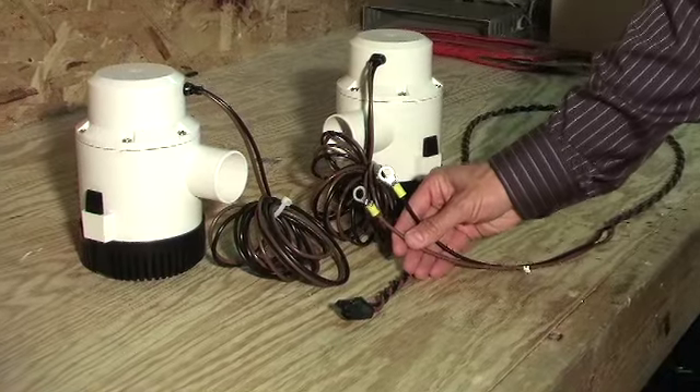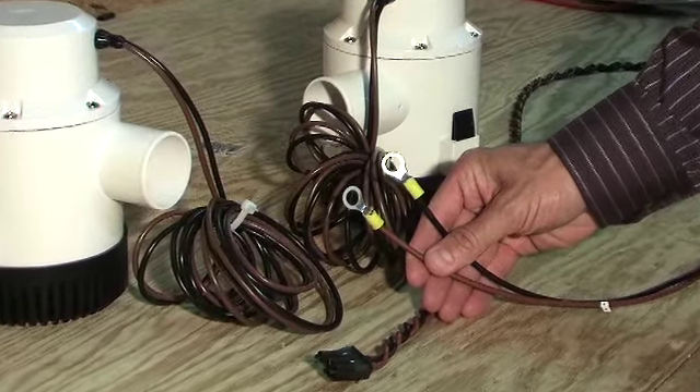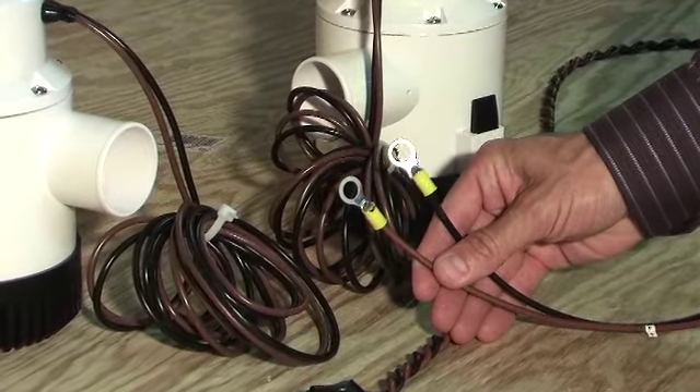Our products use heavy-duty wiring. The terminals are crimped and soldered. The product is then labeled and placed into its packaging.